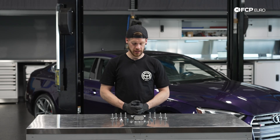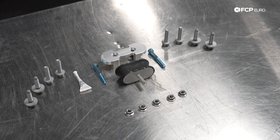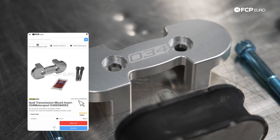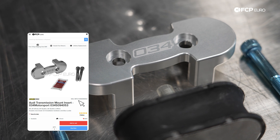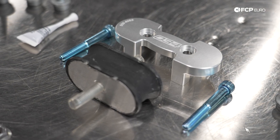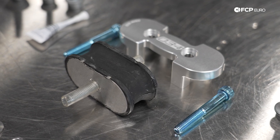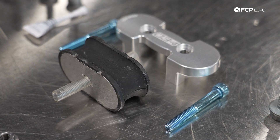The kit we have in front of me on the table here today includes all the hardware you'll need to install and replace the transmission mount insert, as well as the transmission mount. We will be installing the 034 motor mount insert. This is going to take up a little bit of the slack that the factory mount has, making sure that the transmission moves a lot less, giving you that crisper shifting feel. We will also be replacing the existing transmission mount with this stiffer rubber insert, taking care of a lot of the slop that you're feeling in the stock mount, making for a much crisper shifting feel.